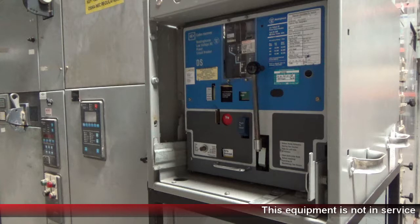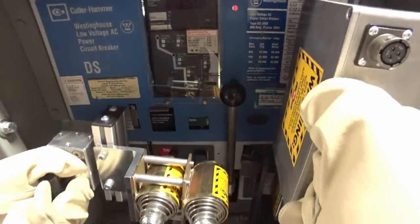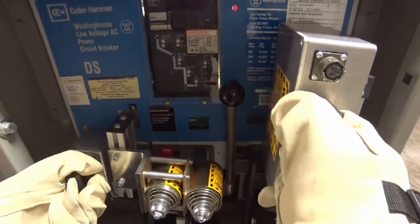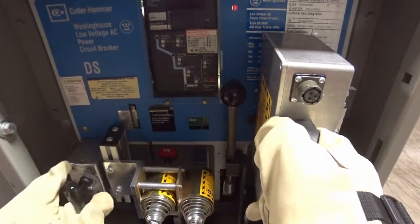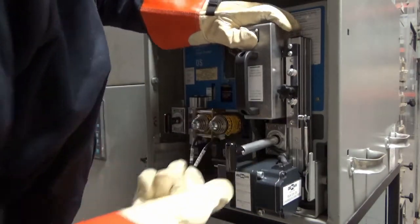To install the RSA, first ensure there are no obstructions around the breaker that will interfere with installation. Align the aluminum hook on the RSA to the breaker pull handle, and then rotate the RSA in place. Then fix the RSA in place using the twist lock magnets.